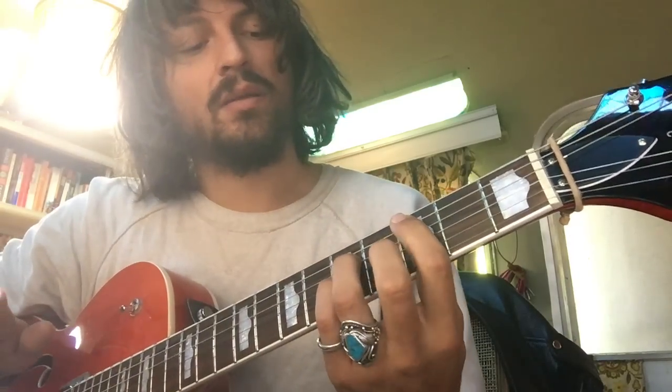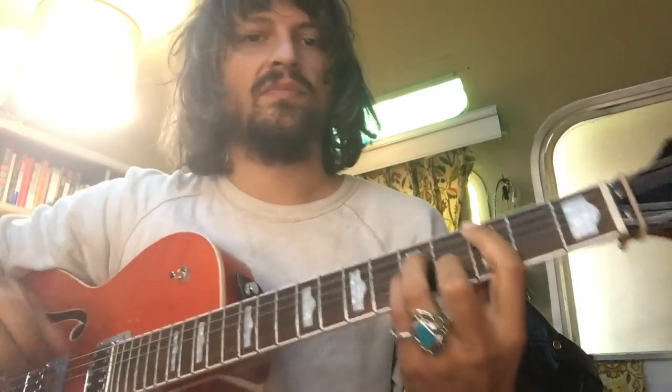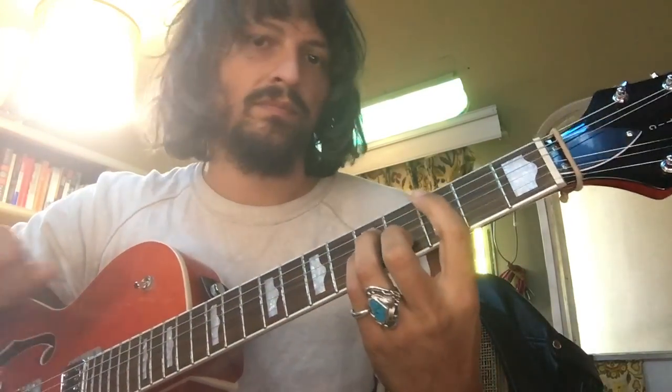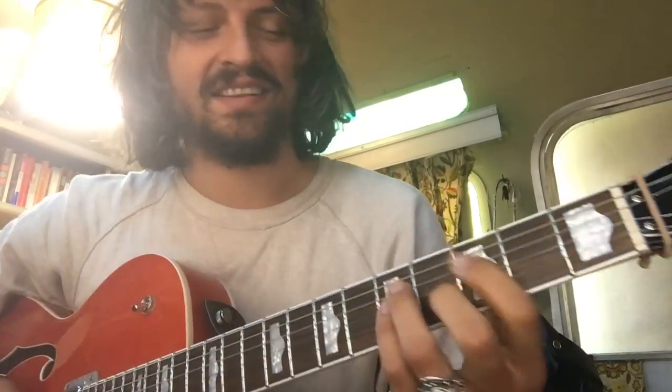All you really have to know to play Dee Dee My Doe Part 1 is the C minor chord. You strum it down, and then you strum it up. That's the groove, and we're done. Thanks. Just kidding — I'll actually show you how to play it.